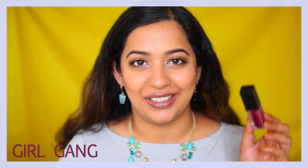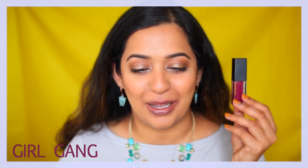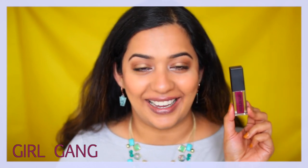The next shade is this gorgeous purple plum shade called Girl Gang. I always get so many compliments every time I wear this lip shade. That's Girl Gang — beautiful shade. I think it will suit every Indian skin tone. This is probably one of my top two or three from this line. It is stunning.